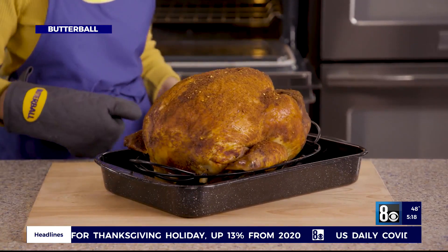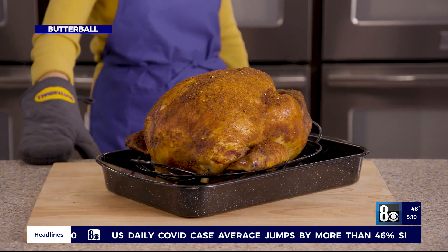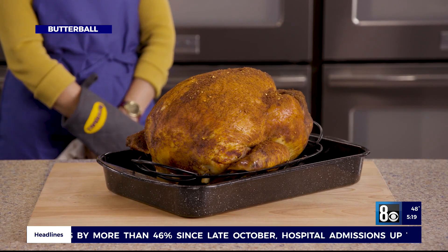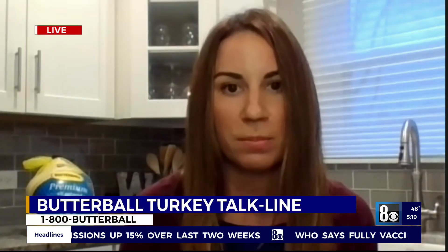So always the thermometer. Is it too late to thaw your turkey this morning, Samantha? Well, it depends when you're cooking it today. Hopefully most people have their thawed turkeys, but if they have some time, we can run them through some cold water baths to help continue that thaw until they're ready to cook it.